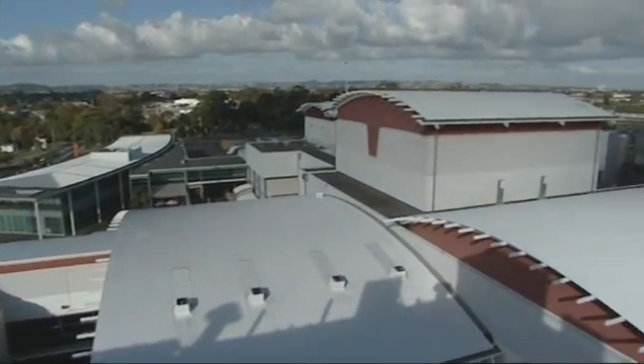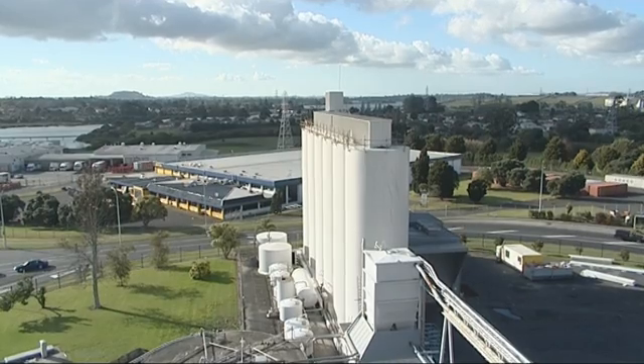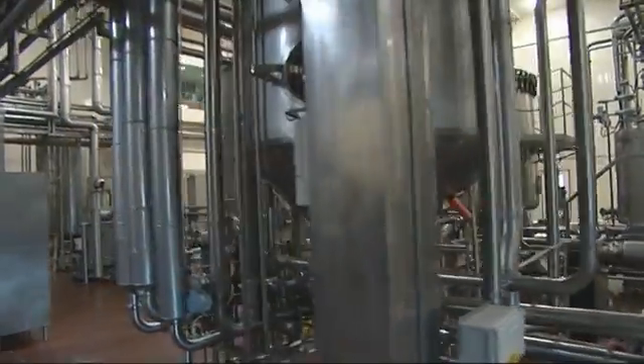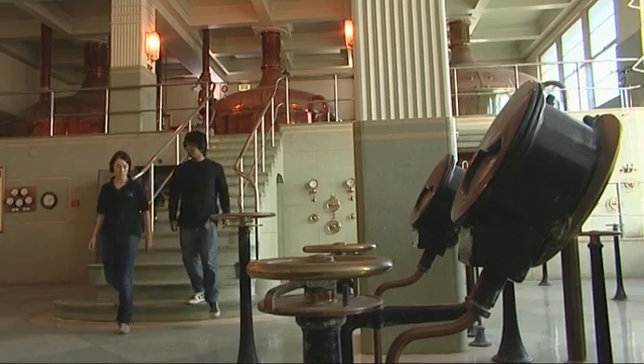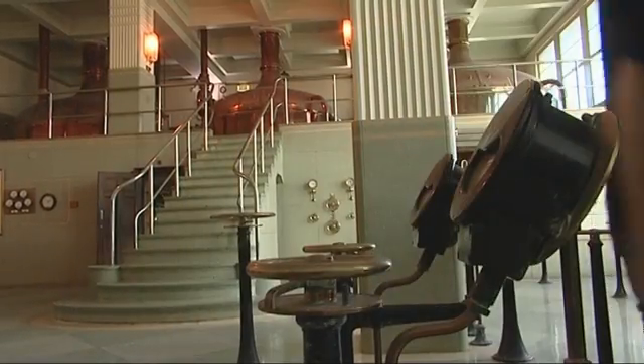The history of DB Breweries is that we've been brewing on the site since 1929. The operation has since expanded out into four breweries that operate around the country. We've got two modes of fermentation here. We have continuous fermentation, which was pioneered by a great man called Morton Cootes. It's extremely rare worldwide, and we also use traditional batch methods of fermentation, which is what I'm going to take Harrison through today.